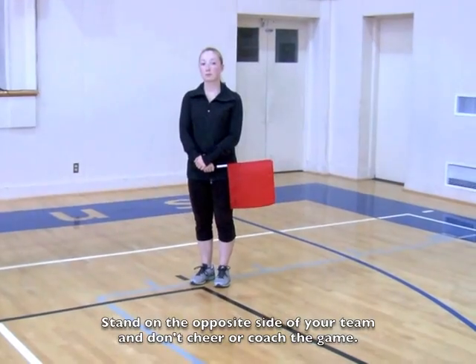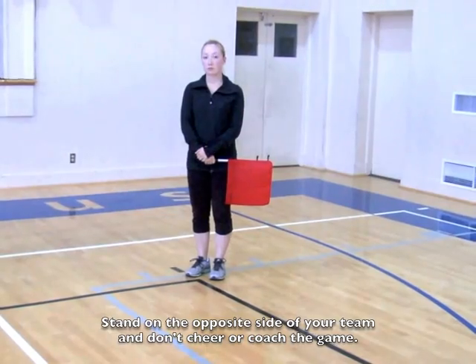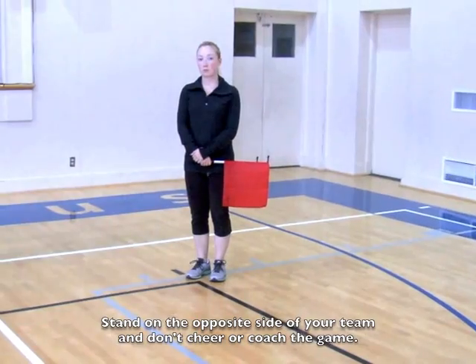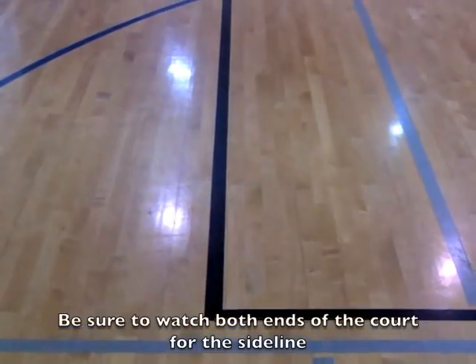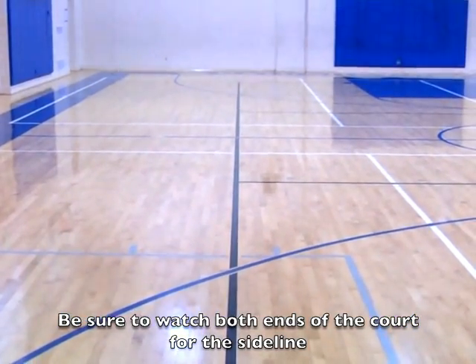The CYO Volleyball line judge will be standing at the corner of each end of the volleyball court. They are responsible for watching the entire 30 feet of end line and 60 feet of sideline, which goes all the way to the other end of the court.